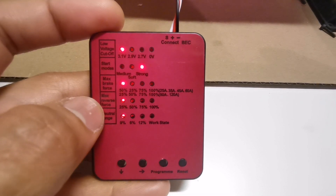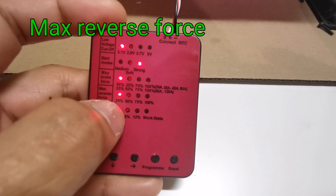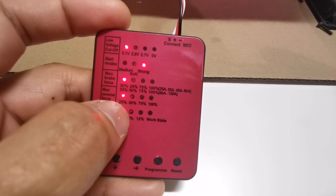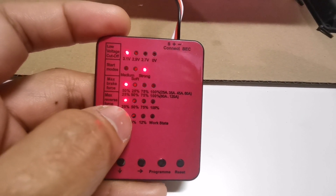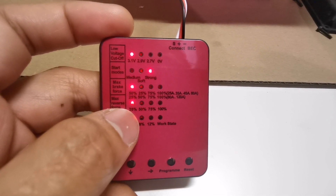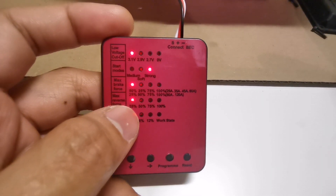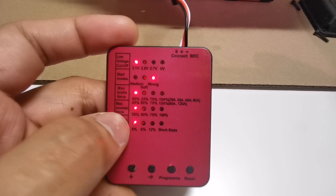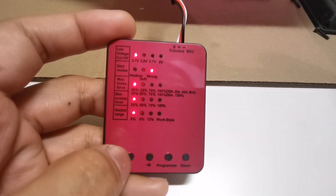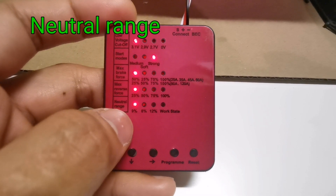Moving forward to max reverse force — pressing the down button, it's currently on 25%. I also have a problem with uncontrollable reverse force where you can't control it finely. I can't do anything about it other than setting it to the lowest value, so I'll just leave it there.